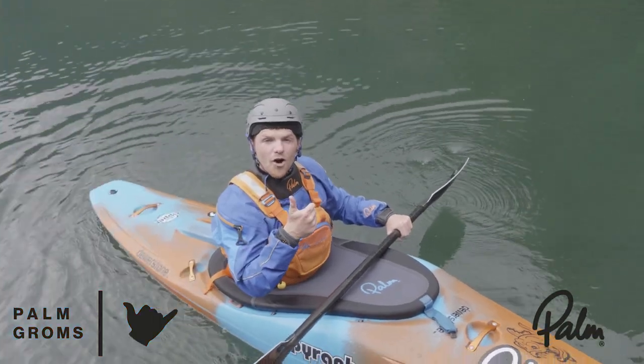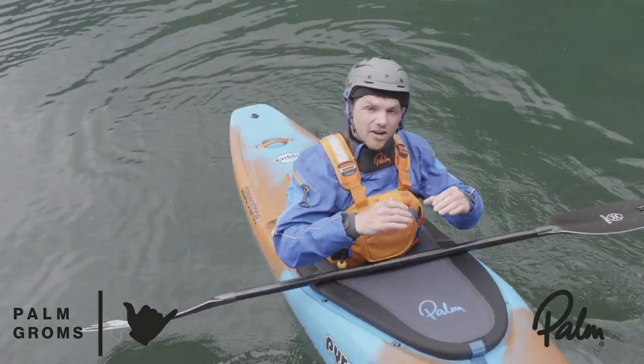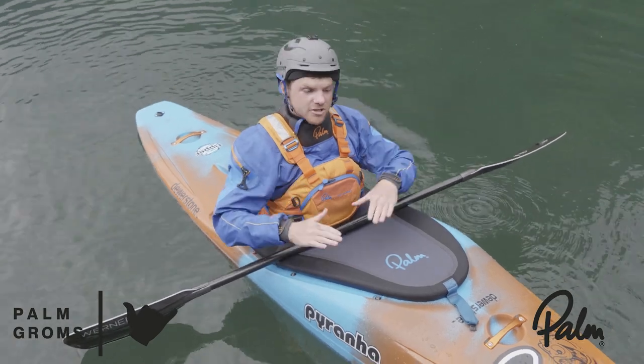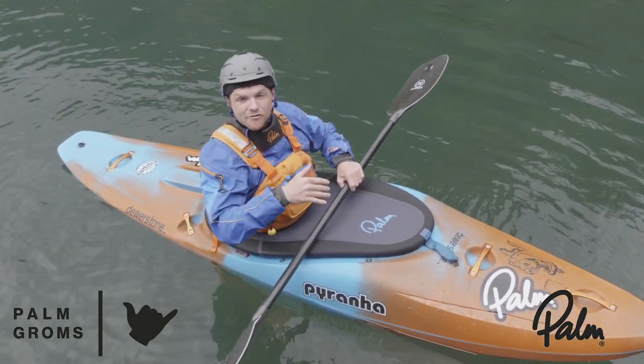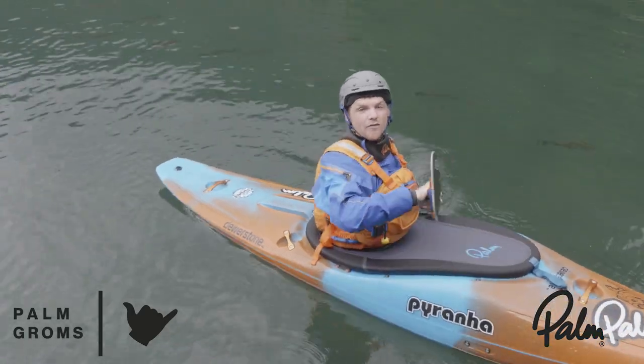Drill number one: paddling forwards on edge. When you start to learn how to kayak on edge in white water, you open up a whole new dimension. You're no longer just being pushed around with the kayak flat — you're locking in your edge and carving around on the river, getting where you want to be way faster and way easier than if you were trying to do it flat. So we're going to work on that right now.